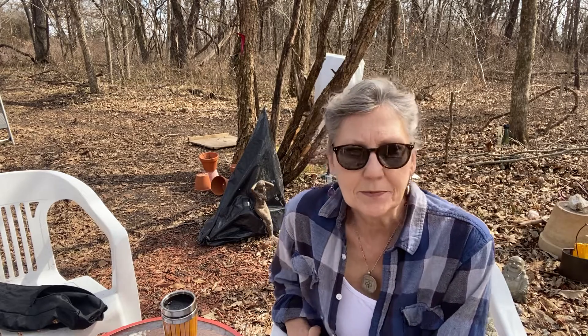Hi guys, welcome to the first week of March. So now you're starting to think about what to put in the garden — you're just starting to think about it, as am I.